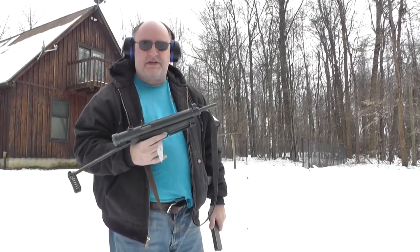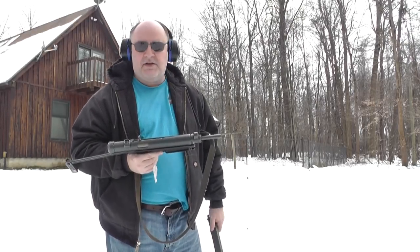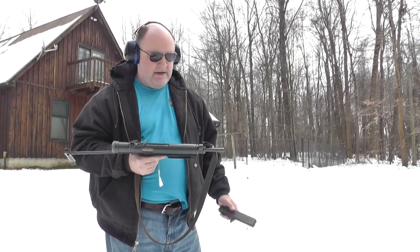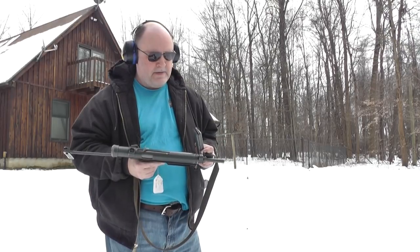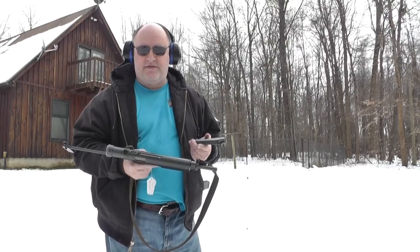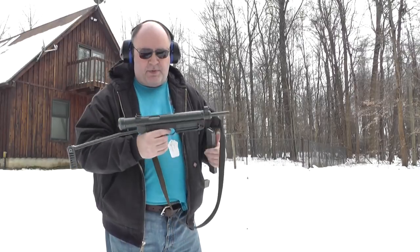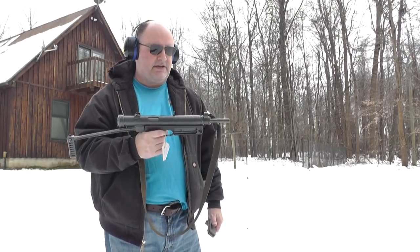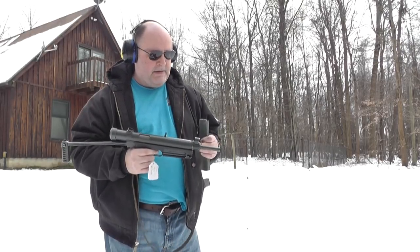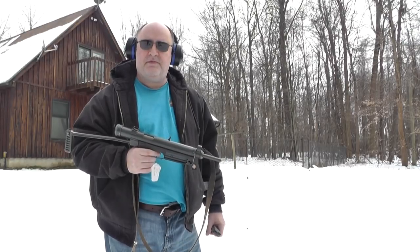I found with this gun, even in the factory 7.62x25, I get maybe one, two, three failures to feed out of 100 rounds. I don't know if it's ammunition related — you have to take into account this ammo is made in the 50s. But the gun's a fun gun to shoot. If you have a post-sample, because I believe that's all there are — there are no transferables out there — you should look into the 9mm barrel. We will show you the 9mm barrel shooting.